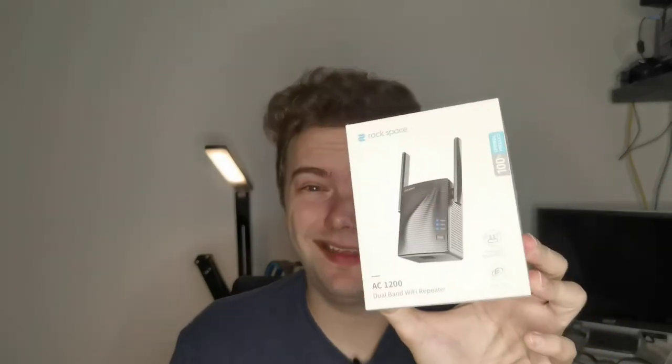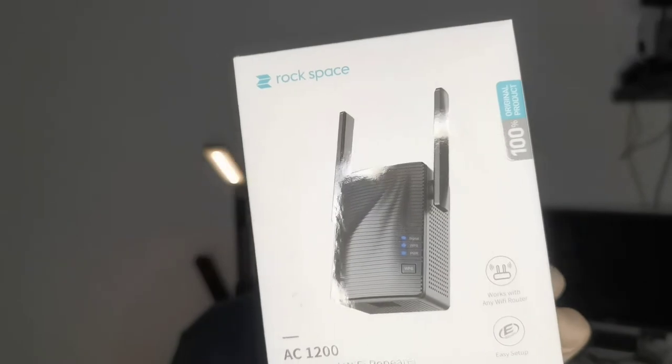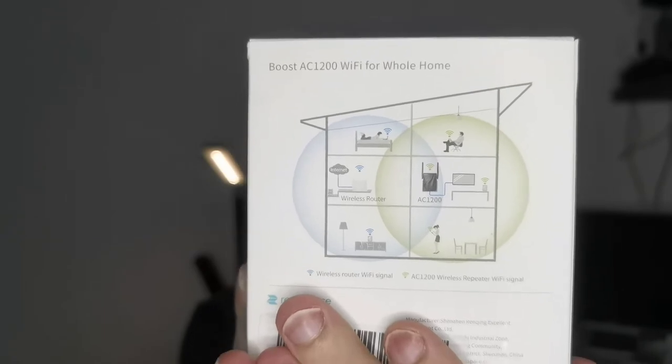Sometimes your Wi-Fi might not have the optimum reach, so to extend it you can buy a Wi-Fi extender. I have one here — a very interesting little device from Rockspace, the AC 1200 — that allows you to extend your Wi-Fi as you can see on the picture. I will unbox it right now and test it out, so let's get started.